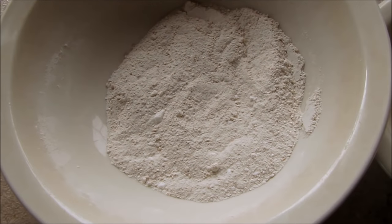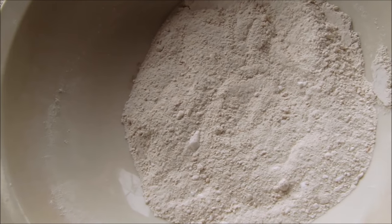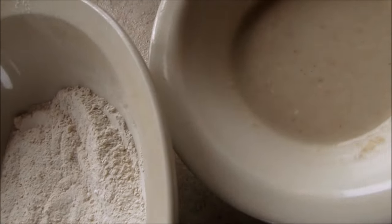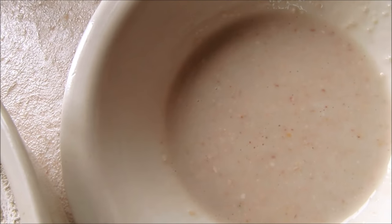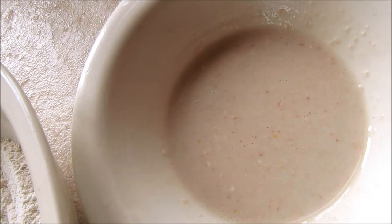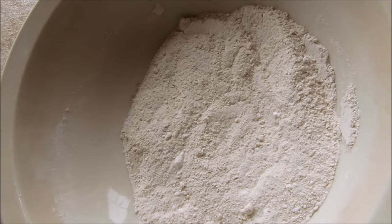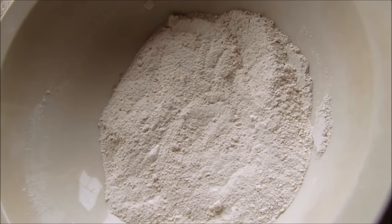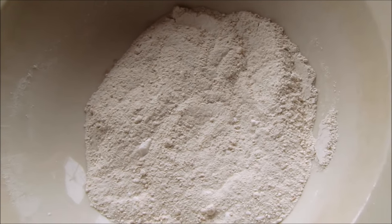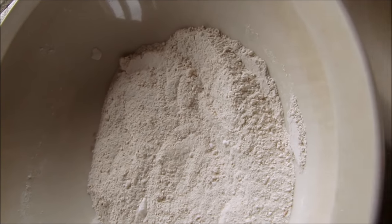I'm going to show you how to make this super simple three ingredient anti-itch powder that can be used as a powder, in the bathtub, or mixed with water and used as a lotion or paste to apply to any itchy areas of your skin. This is great to have on hand for the summer because it's good for most summer itchy skin conditions such as bug bites, heat rashes, sunburns, or any other condition that itches your skin.